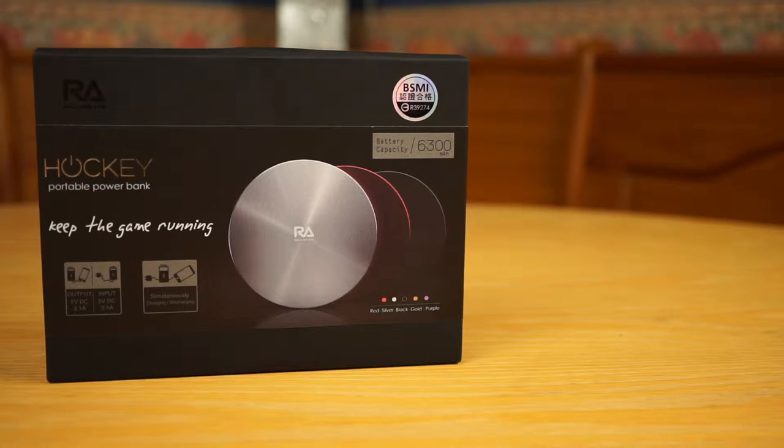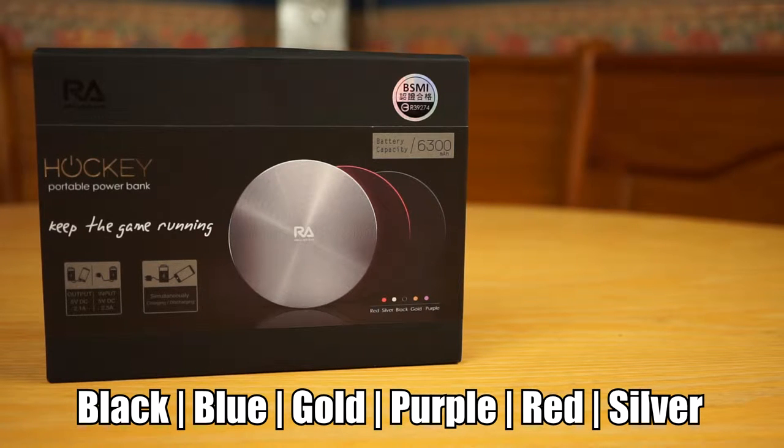This powerbank certainly boasts a high element of build quality and style. There are also six stunning colours to choose from — I went for the red one.